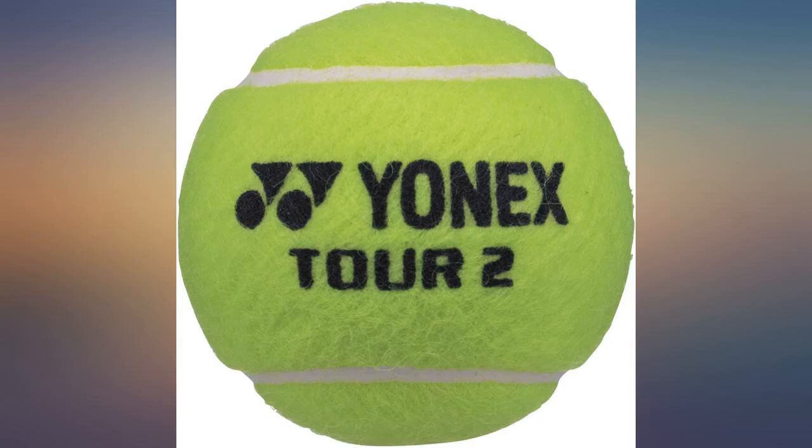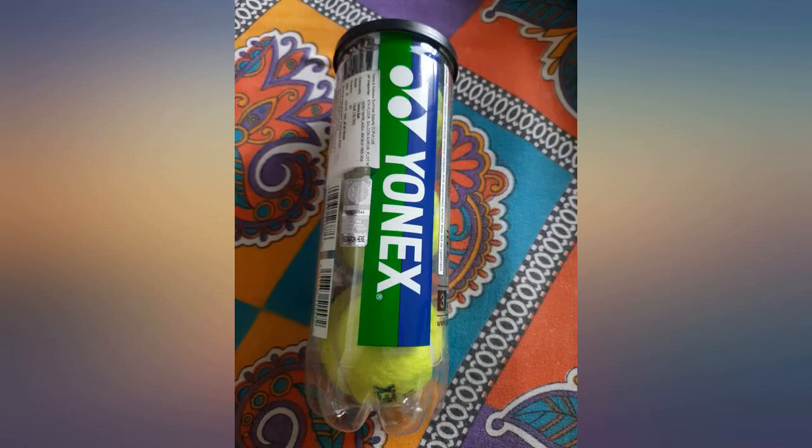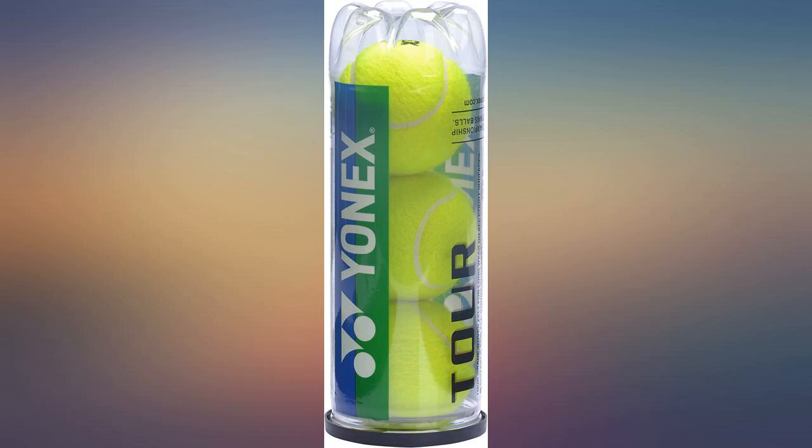Comparable to Babolat Gold, maybe better, but durability is just okay for heavy hitters. The balls are of a cushiony type, which gives more air time and hence more control. I have used these tennis balls many times in courts and I can assure you the quality of the product is 100% original.